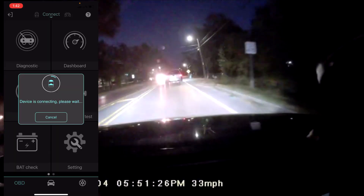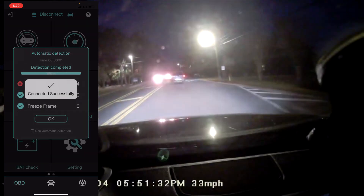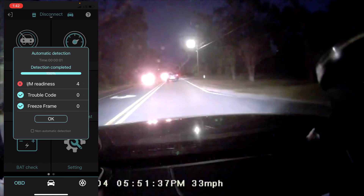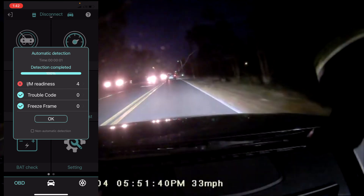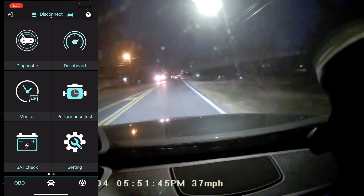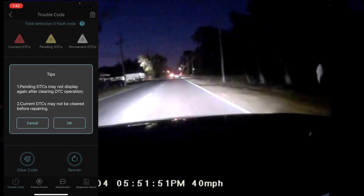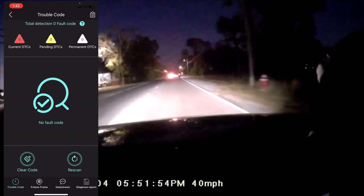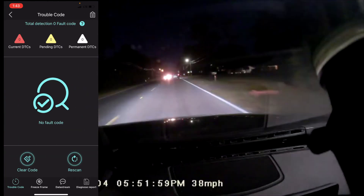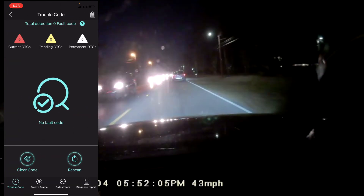Once you press the OBD Mate app, you can see up here it says Autofix 3210. I clicked it once and you can also enable auto-connect for future sessions. My car is in accessory — not fully on — and you can see it already did some automatic detections. Press OK and you'll see the Diagnostic section. There are no codes right now, but you can clear codes or rescan from here. There's also a record tab that shows any codes found previously, which is great for staying organized.